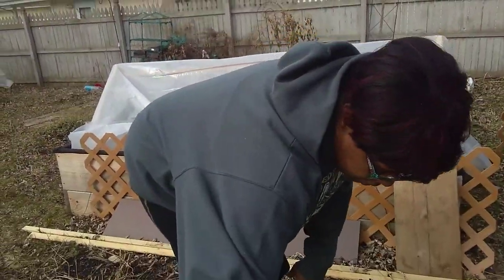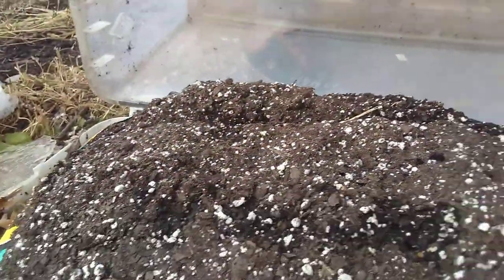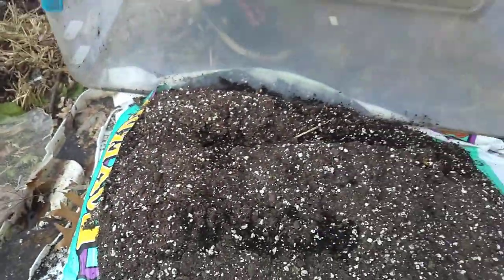Let's take a peek at these and see if there's any sprouts over here. This one doesn't look to be doing anything. Oh, did you see something there? He's got a sprout — a sprout!